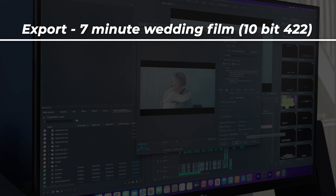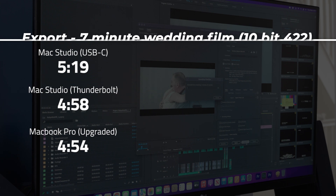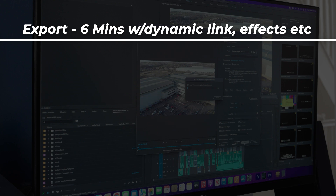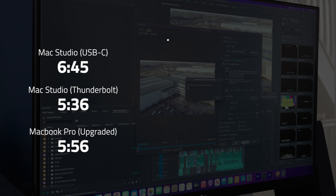Finally, exporting. The first project is a standard wedding project with a few video layers, split-screen effects and adjustment layers in 10-bit 420. From the USB-C port the Mac Studio exported in 5 minutes 19 seconds; from the Thunderbolt port it was 4 minutes 58 seconds. The MacBook Pro did it in 4 minutes 54 seconds — very close on a project without too many effects. For the complex project, the Mac Studio took 6 minutes 45 seconds from USB-C and 5 minutes 36 seconds from Thunderbolt. The MacBook did it in 5 minutes 56 seconds from the external drive, which was actually slower than the Mac Studio — I honestly don't know why, but I have to report what I see.